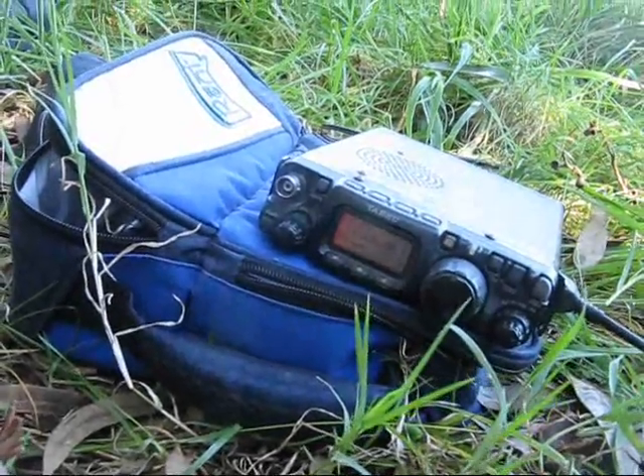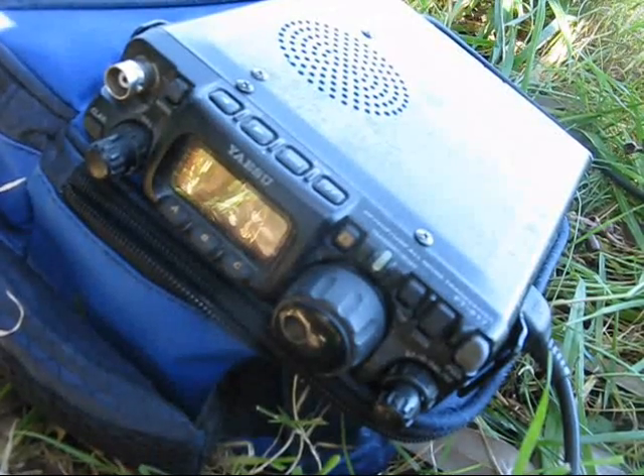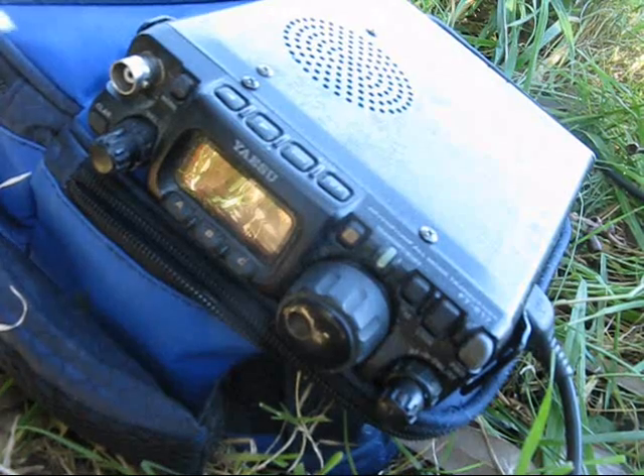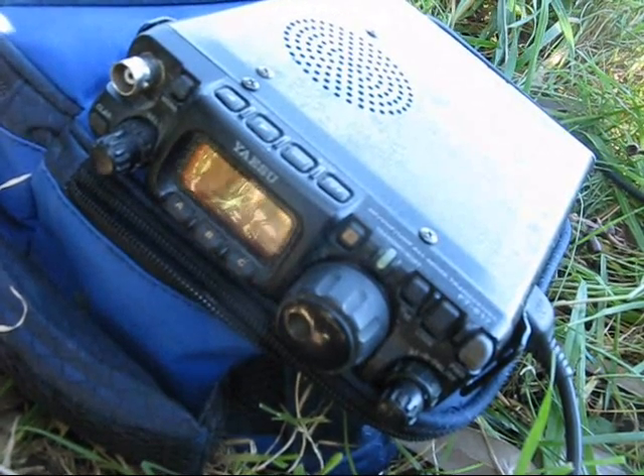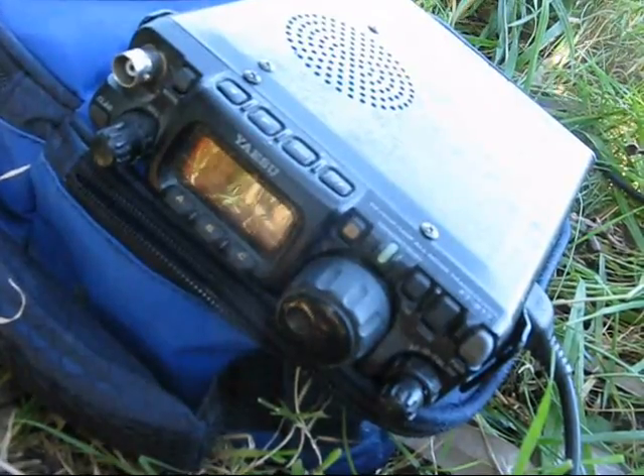VK3ANR for the International Lighthouse Weekend. VK3 Yankee Echo, this is VK7 Lima Hotel. Yeah, I can give you 59, 59 — a good solid signal.